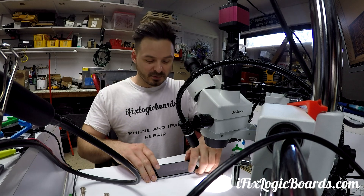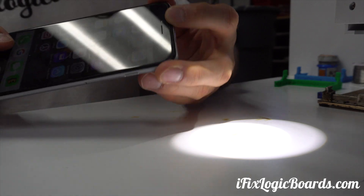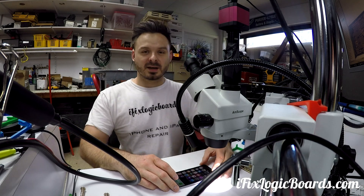Hey, what's up everyone? It's Rafael and today I'm working on an iPhone 6 Plus that has the infamous touch disease. I'm still getting those, so I'll make a video of the jumper. Let's get right into it.